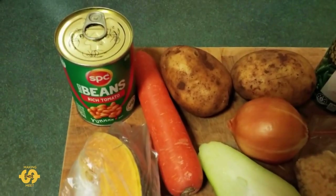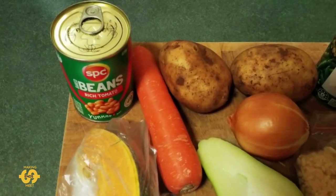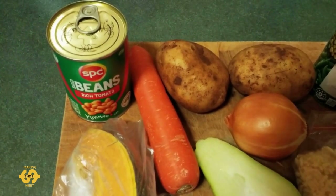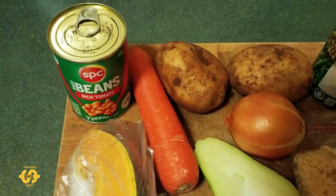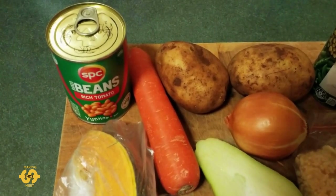G'day everyone, welcome back. Hope you're having a great day or a nice night. It's Tuesday night here in Australia and it's dinner time for us. So I thought I'd show you this week what I actually do with some of the food I get from the food bank and how I actually turn it into meals to feed everybody.